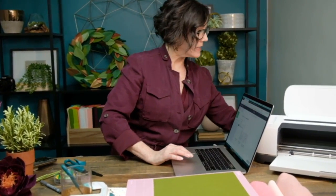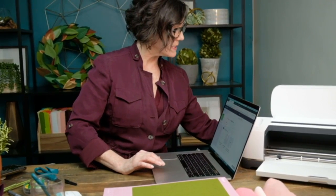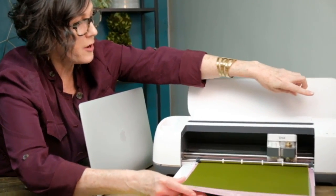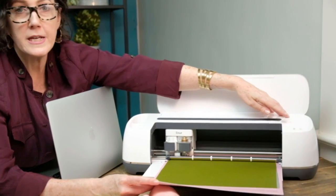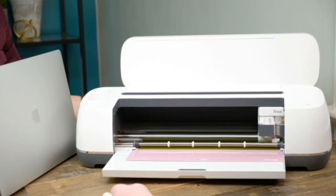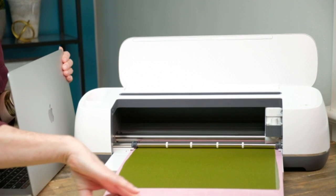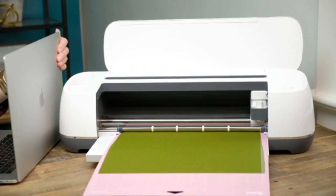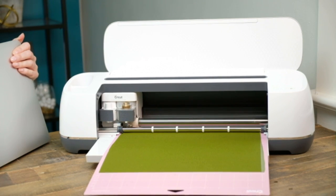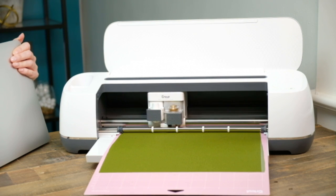For the double-sided crepe paper, we use more pressure — it's always set on default but we're going to say more pressure. Then we slide this right into the machine and get that going. This is a pretty complicated cut so it might take a few minutes. We have a lot of detail.